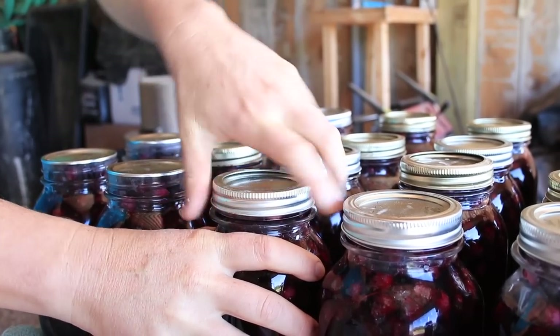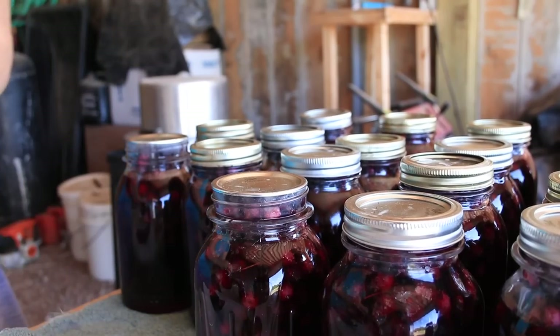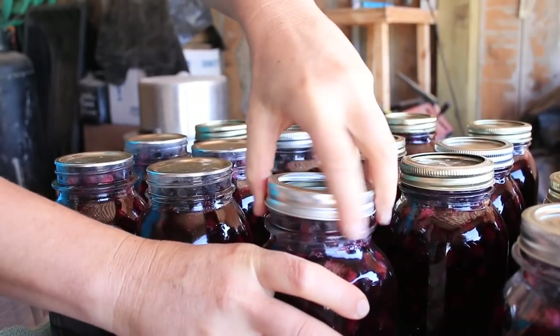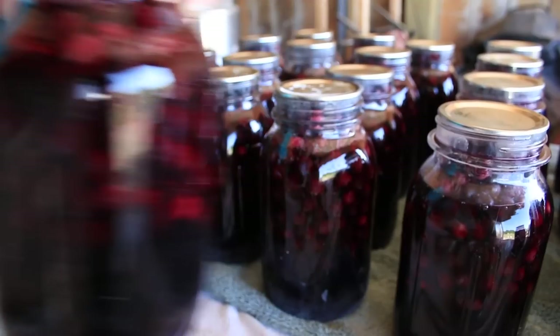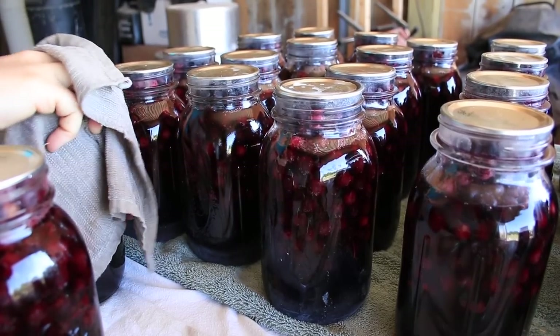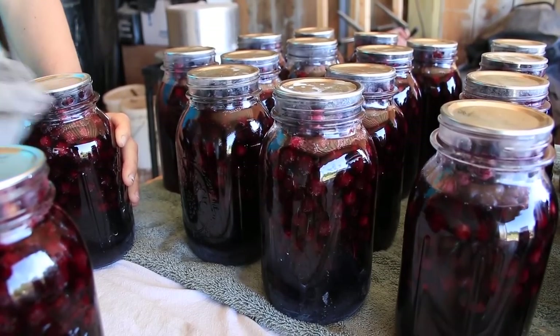I unscrew the rings, which I'll wash and put away or reuse for other canning. This keeps the rings from rusting and helps them last longer. It also prevents the possibility that if a jar should unseal on the shelf — I've never had this happen, but it could — and you still have a tight ring on it, it could reseal with a temperature change before you went to open it. You'd probably smell that it was bad anyway, but that's why I don't leave the rings on. Then I just very gently wipe any stickiness off before putting them on the shelf. Almost 30 quarts of berry juice going into the pantry — which is always exciting!